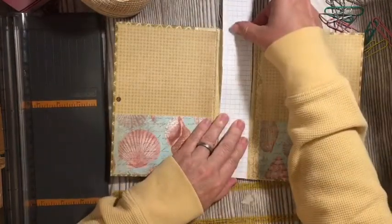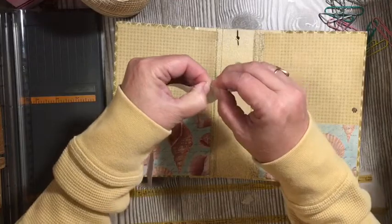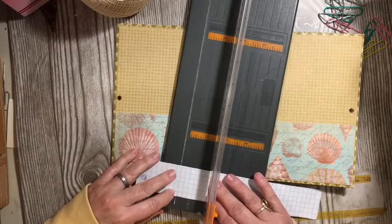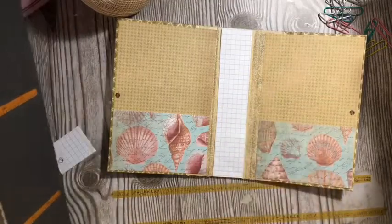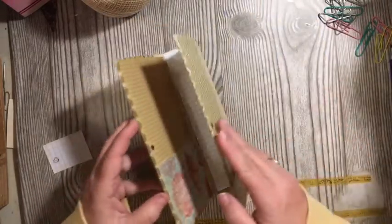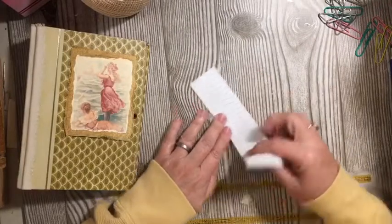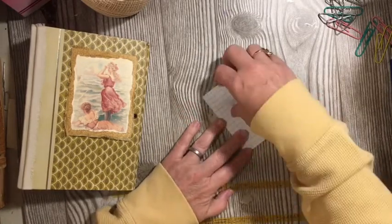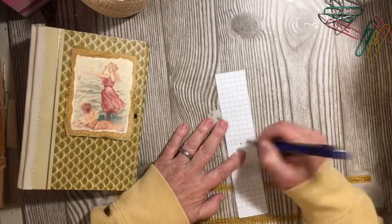Now we're going to go top to bottom. We can go just above this, right there. This is for the spine — I'm actually going to measure it to the spine. There we go. Measuring to the spine. Look at that. And so our next thing — I'm going to fold this up, and that's going to give me my middle. So that gives me my very middle, right there.